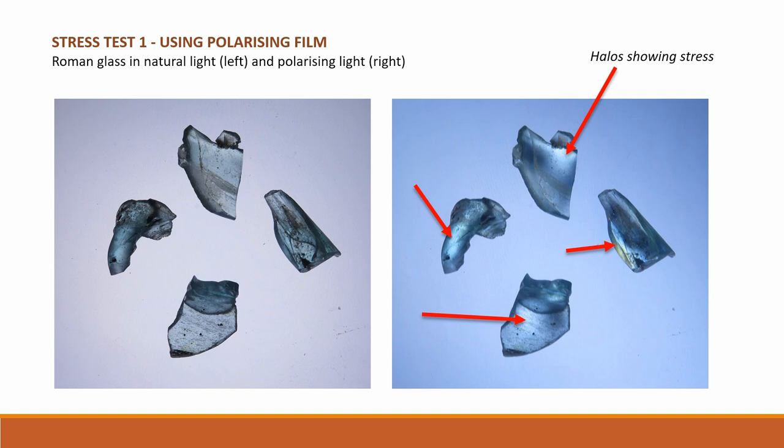Polarising film can be used to show stress in glass. Glass is laid on a polarising glass sheet with a light below it. A second polarising sheet is held over the glass at right angles to the first sheet. Any halos that appear in the glass indicate stress. An initial test on the Roman glass cullet showed that most had stresses within the glass, meaning the glass was either not properly annealed after it was made, or it has been subjected to high temperatures above about 500 degrees centigrade since.